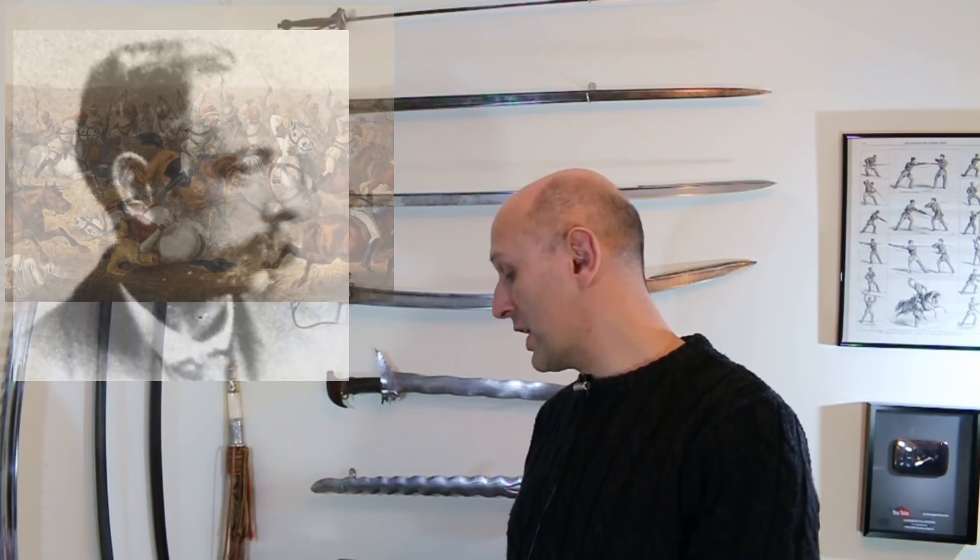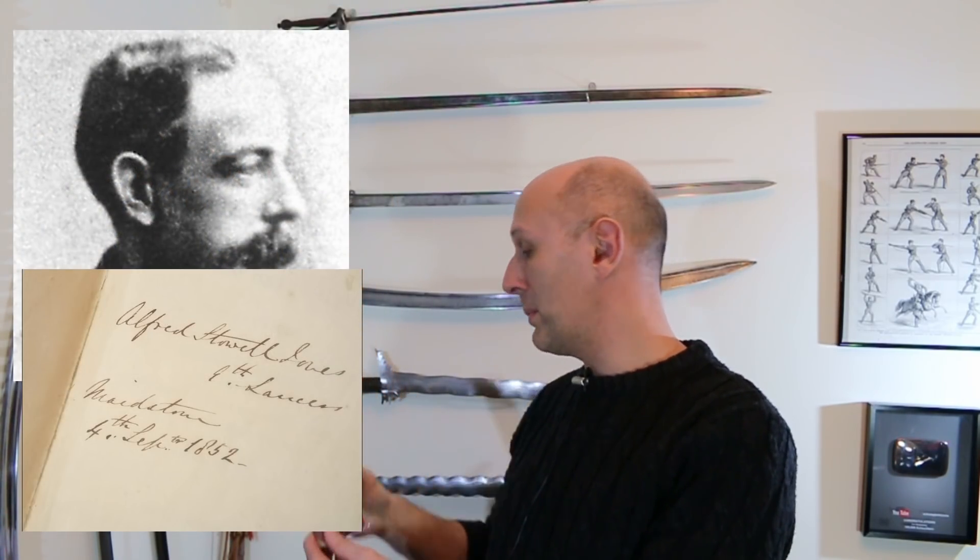What makes this book really important and why I bought it - you can find a scanned version on Google Books, link on the Facebook page - is that this particular copy was owned by a very particular individual: Alfred Stowell Jones of the 9th Lancers. He's significant because he's a Victoria Cross winner. He won the VC during the Indian Mutiny, which I have a particular interest in, covering the period from the 1840s through the 1860s. This copy has his name, date, and regiment written in his own hand on two different pages.